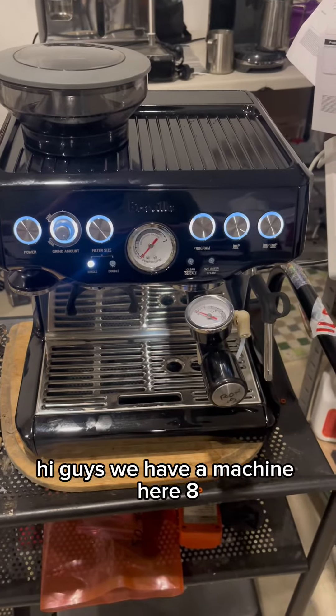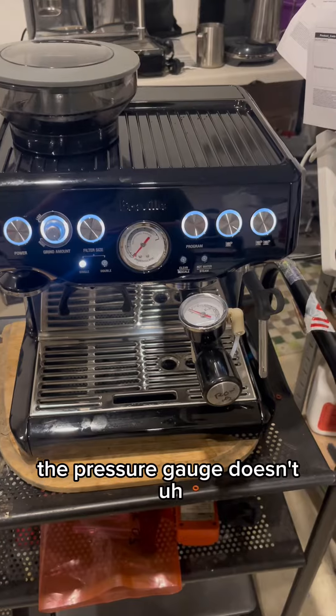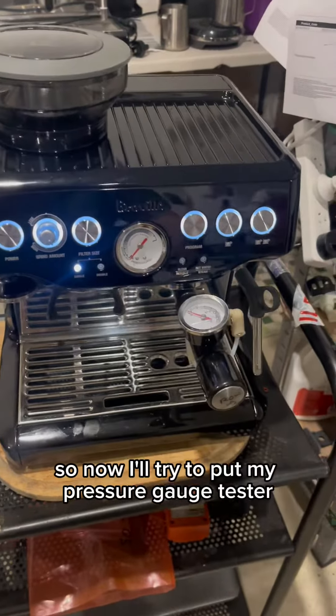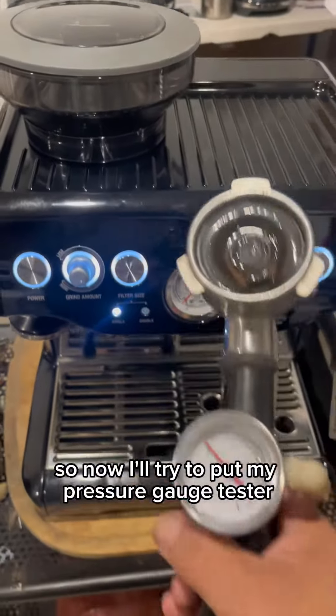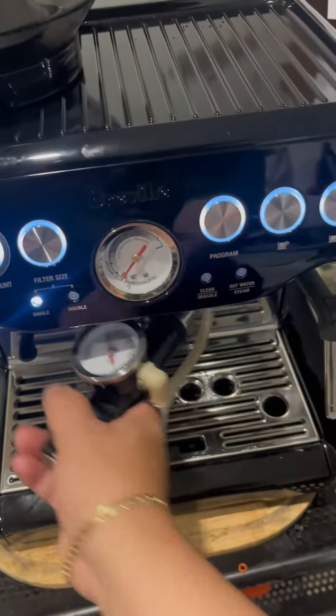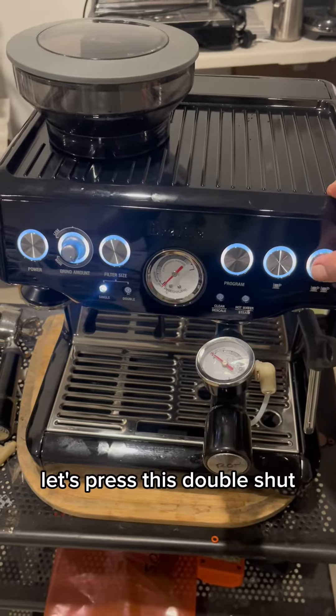Hi guys, we have a machine here, the H70, and they said the pressure gauge doesn't work. This is the pressure gauge, so now I'll try to put my pressure gauge tester. Let's find out — let's press the double shut.